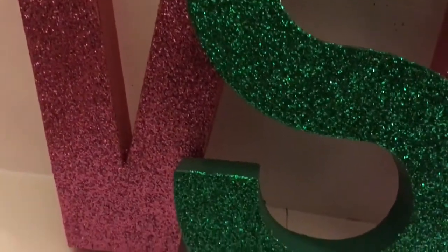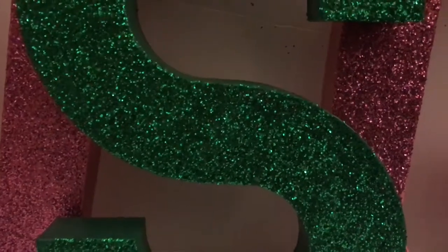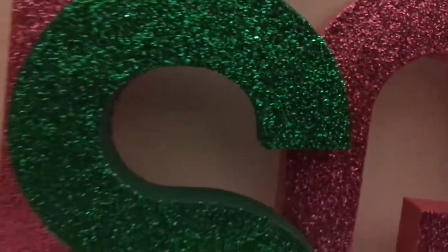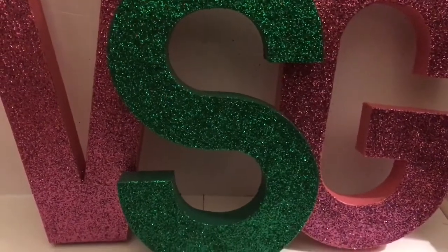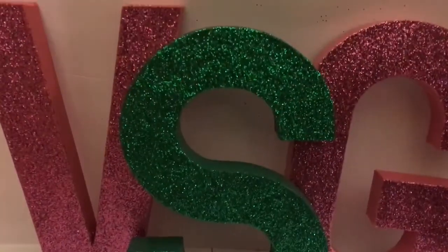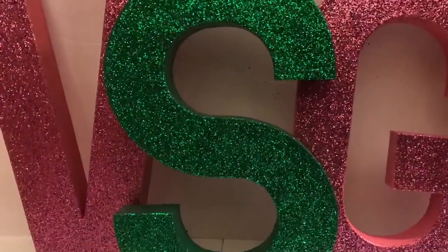I really love how these turned out and as promised, you will not be able to see the glue once it dried. You just have to be patient — and now I can hold these and glitter won't be everywhere. Definitely seal these with Mod Podge so that you can keep them for a while and not have to continue to reapply glitter.